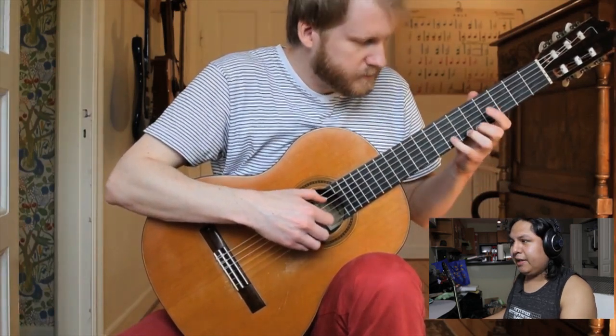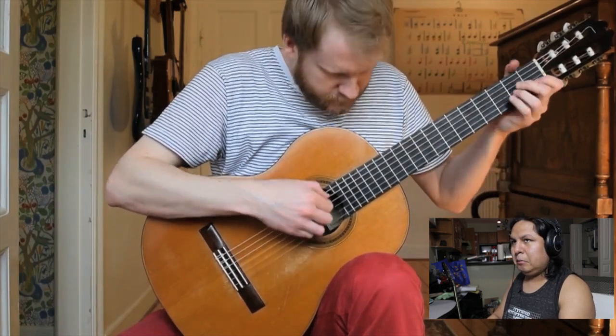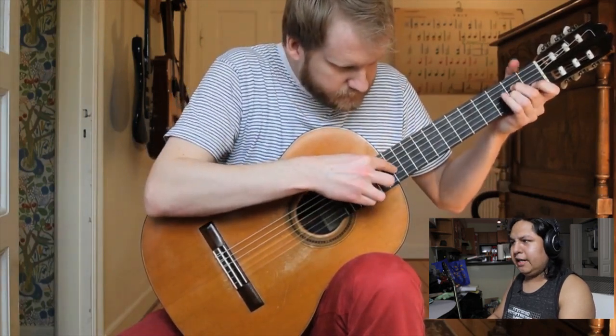The harmonics are epic. I love that. I don't know how to do that. I've played guitar for a lot of years now and I still don't know how to do that.